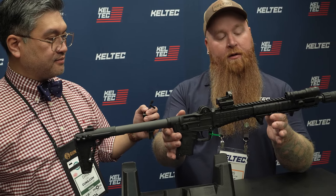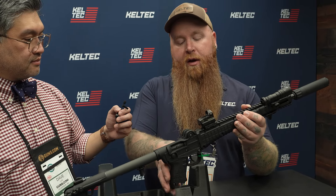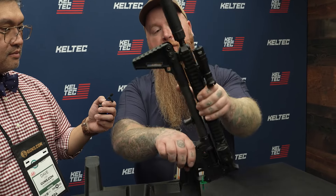We have our new Gen 3 Sub 2000. A lot of you guys are familiar with the Sub 2000 line of carbines, and one of the biggest gripes with it over the years is that you could always fold it end over end but never with optics. But now with the Gen 3, it will fold with a twist.